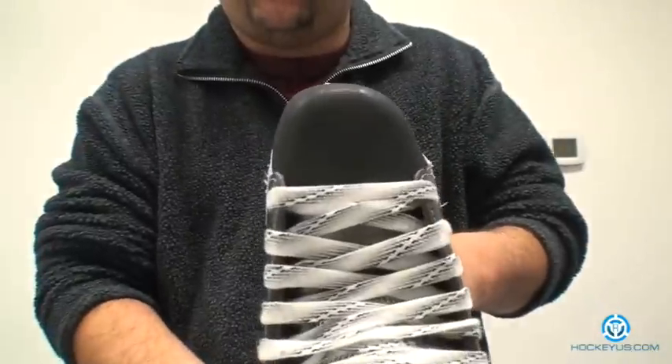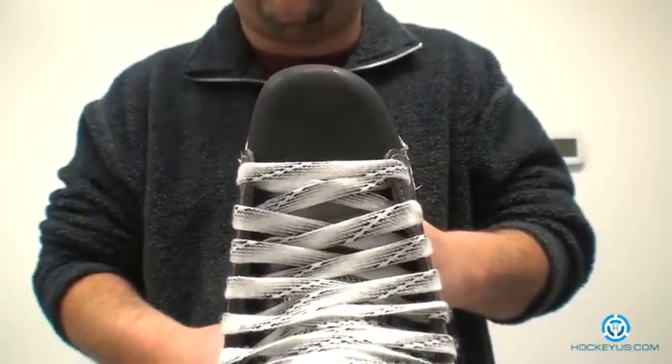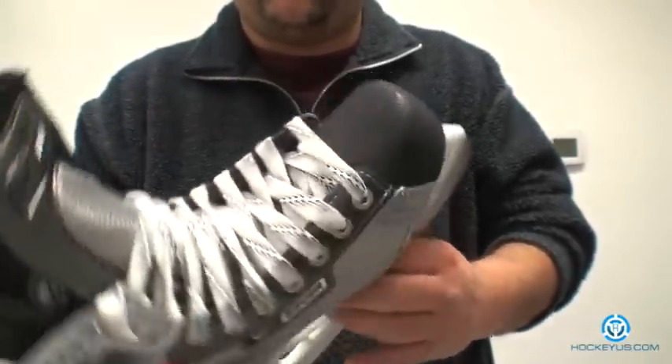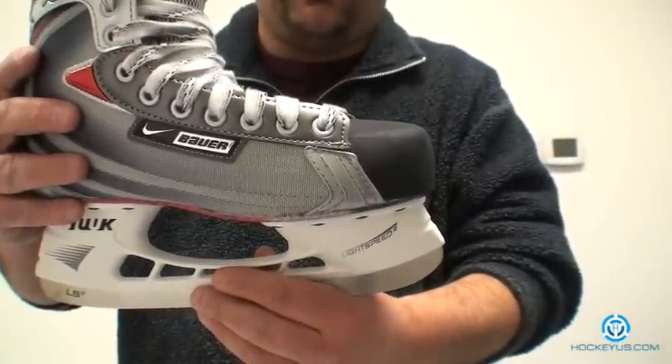They went with the anatomical form toe cap. If you look here, you can actually see how it would be shaped like a foot — your big toe and everything. It's really nice because it gives you a little bit more toe room as far as width and also height with the skate.